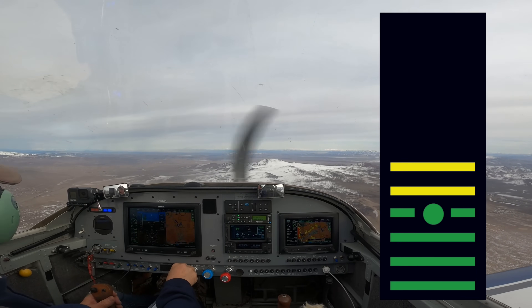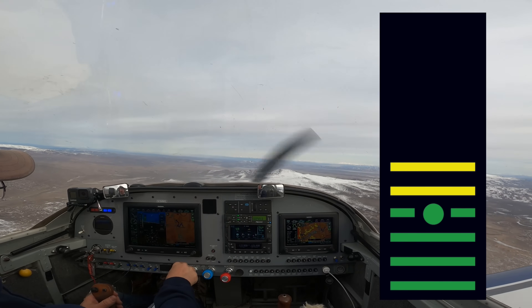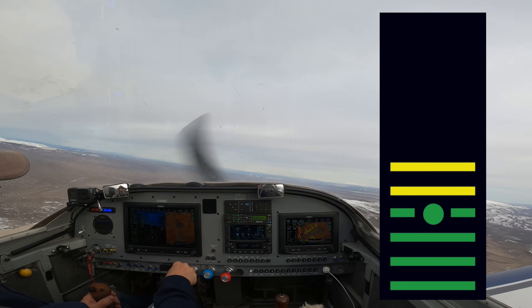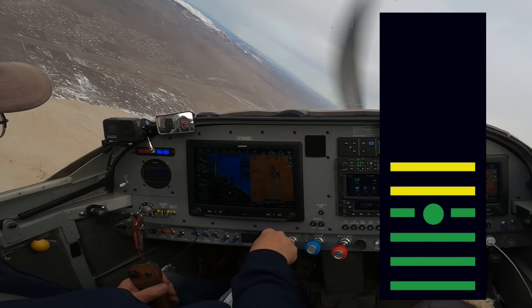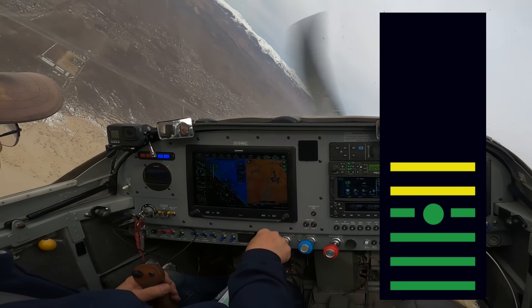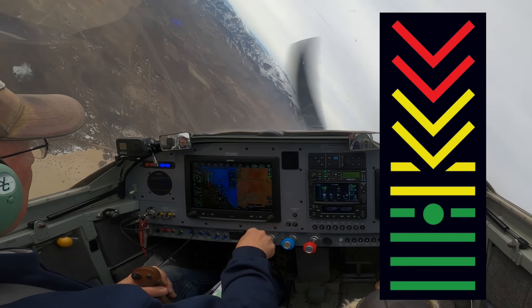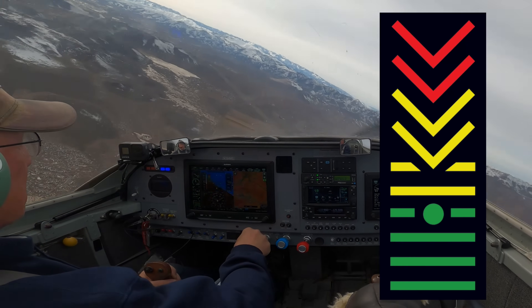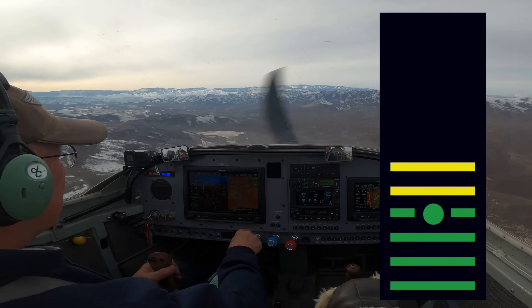Now we're going to put it into a turn and we're going to do the same thing, and you'll see that it'll stall at a higher speed but the same angle of attack. So we're still slow — we'll put it over in a turn. There was the stall at about 68 miles an hour, but again the same angle of attack.